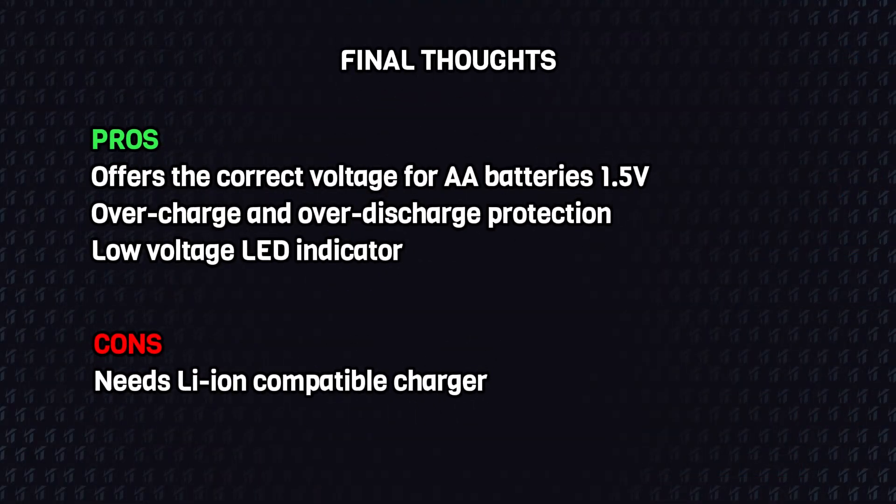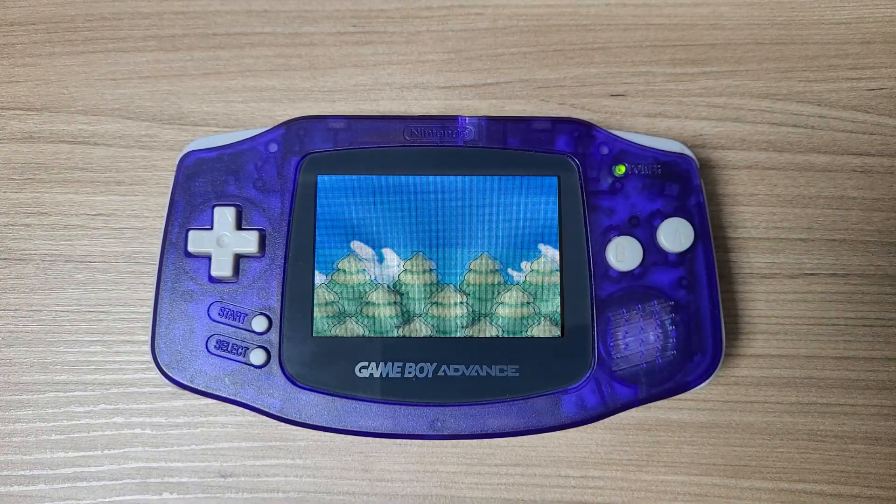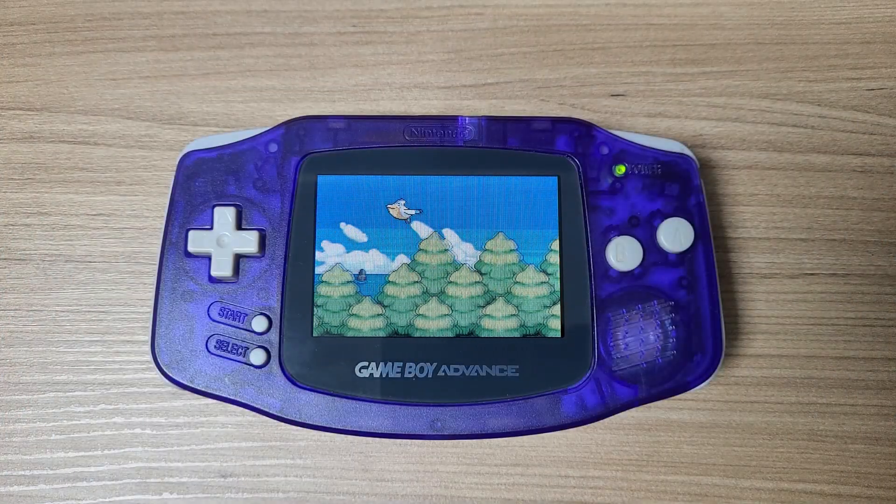And these are the final thoughts. These batteries indeed last longer and offer the correct voltage for AA batteries. They also have all of the safety circuitry for overcharge and over-discharge, and the low voltage LED indicator is a nice bonus. The only con is that they need a lithium-ion compatible charger — you can't charge these batteries with a regular battery charger. And that's it for this video. As always, thanks for watching, and I'll see you next time.